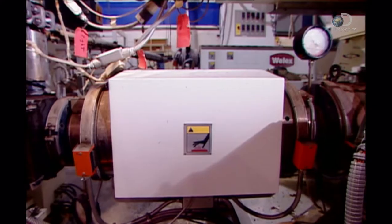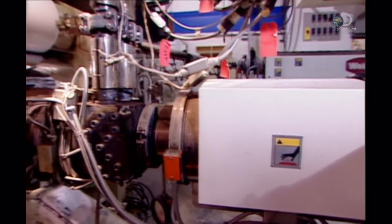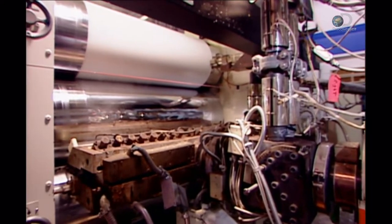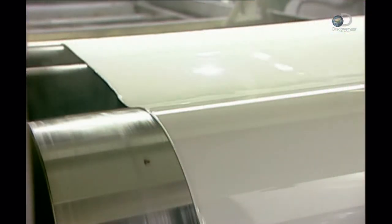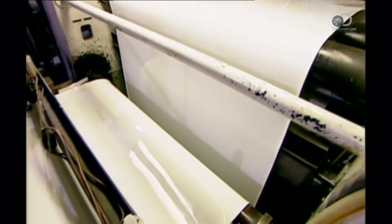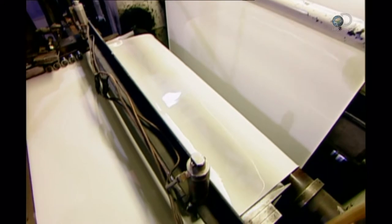Before the forming phase can begin, an automated system loads polystyrene pellets into a machine called an extruder. The extruder heats the pellets until they melt, then forces the molten plastic through a die to shape a hard plastic sheet about 2mm thick.